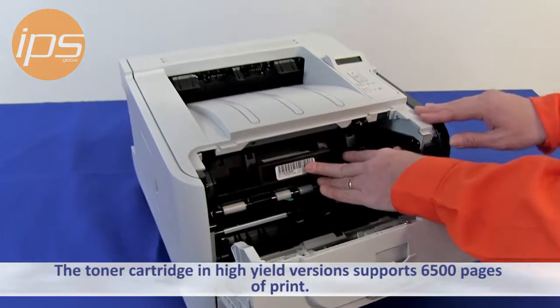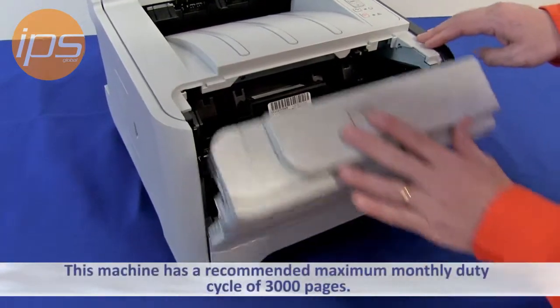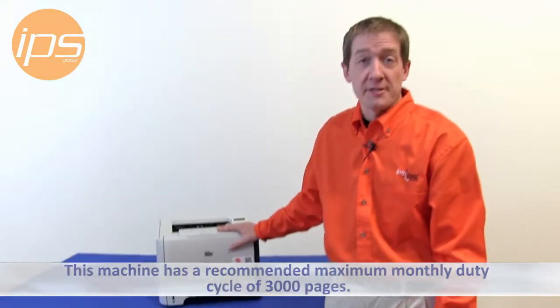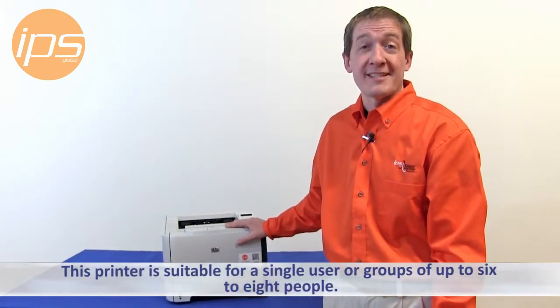The toner cartridge in high yield version supports 6,500 pages of print, and this machine has a recommended maximum monthly duty cycle of 3,000 pages. This printer is suitable for the single user or groups up to six to eight people.